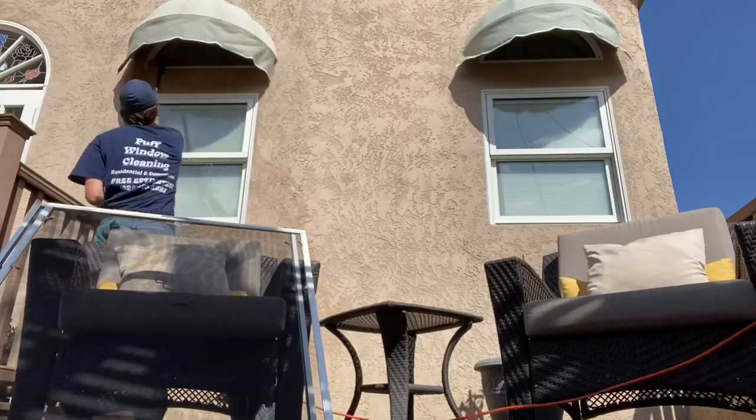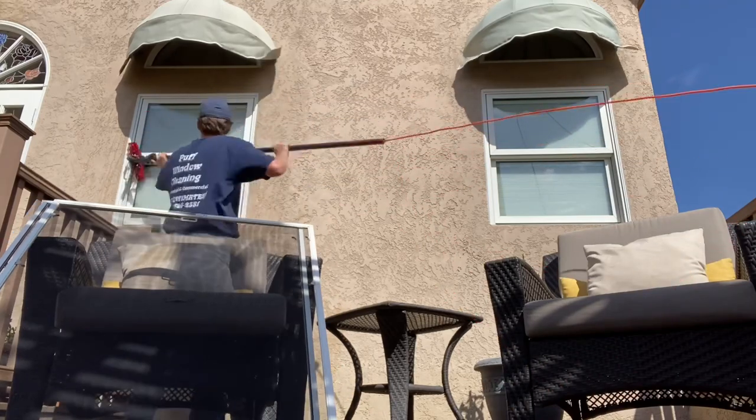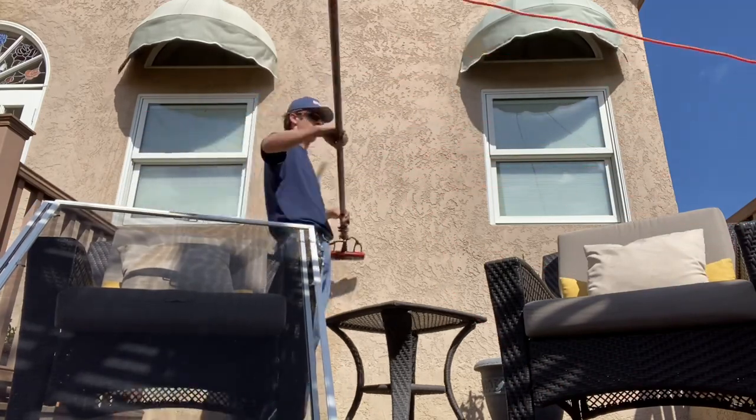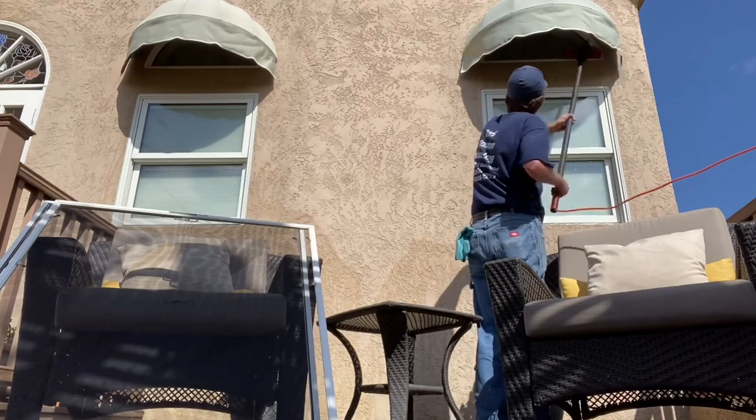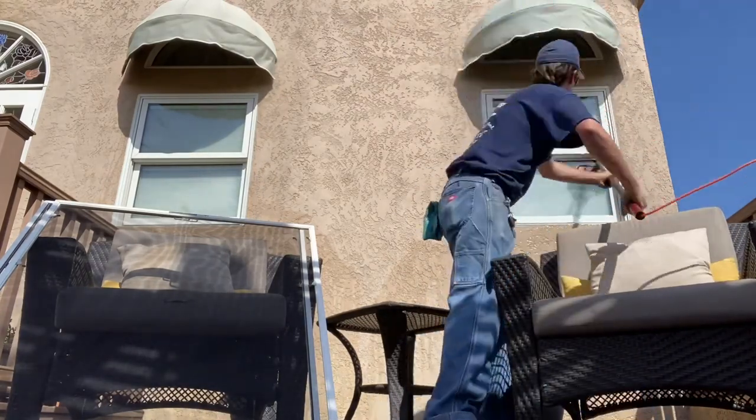Another clip of me cleaning windows in fast motion with our water-fed pole system. I've got the Zero Pure, got the 50-foot pole — it's actually cut down to about 30 feet right now. I love it. Water-fed pole, baby! Let's not forget about that Tucker boar head brush either.